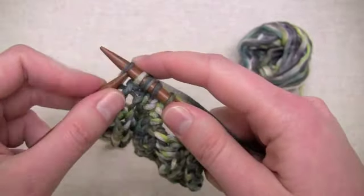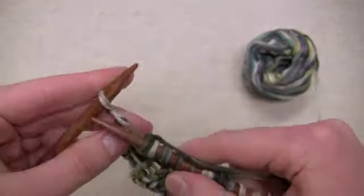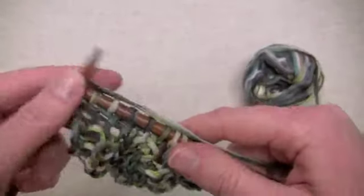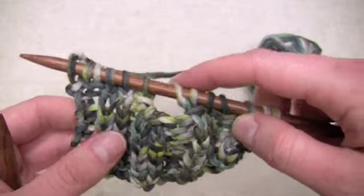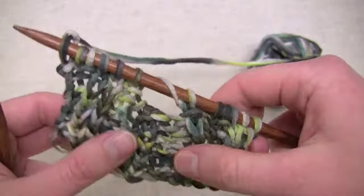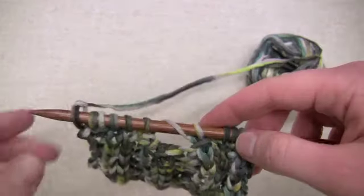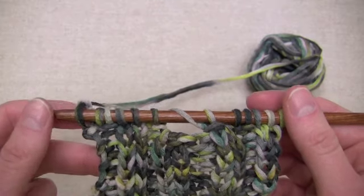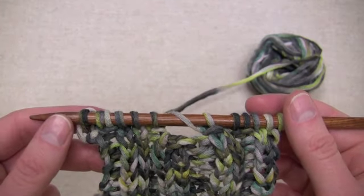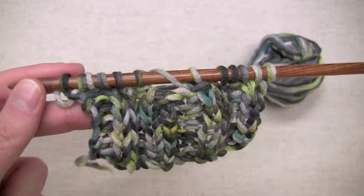Then make one, and then complete the row. So that was the setup row. You can see now I have that yarn over so that when we eventually drop the stitches, it won't go past that point. For all the wrong side rows, you just want to purl all of the stitches. So now I'm going to purl back across and I will come back when I'm ready to start the next row.